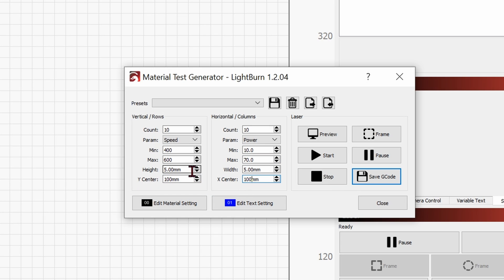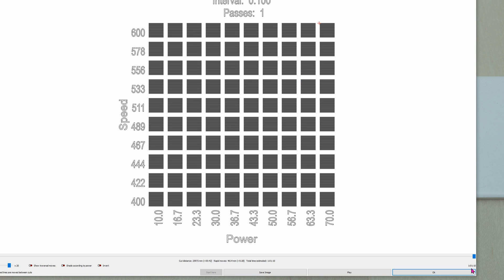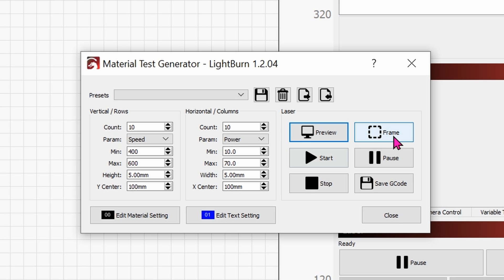The height and width you can change as well if you want to make the boxes smaller or bigger. Once you're done with all of these settings, go ahead and place your tiles onto the engraver. Click on Frame to get a preview of where the laser is going to hit. If you want to see how much time it will take, click on Preview — it's going to take one hour and one minute. If you're satisfied with where the laser is going to be on the tile, go ahead and click Start.